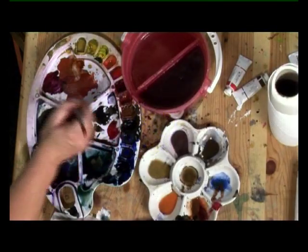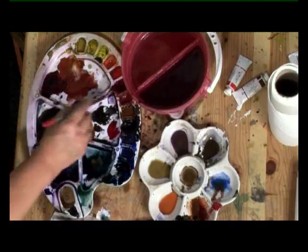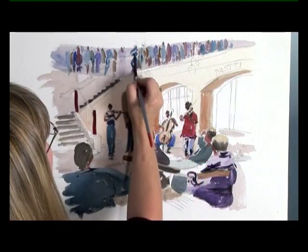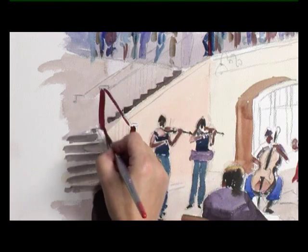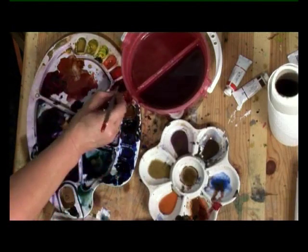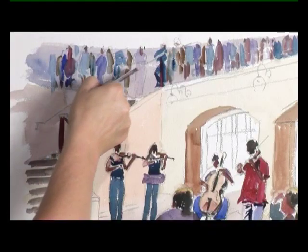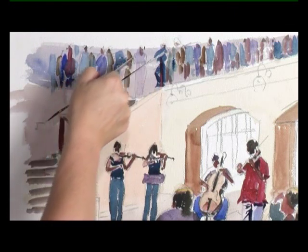Now I need to get the handrail in — that's a mixture of alizarin crimson and sepia. Because there's a lot of handrail, I'm going to use a card and just rub with my brush some alizarin crimson and sepia along the edge, rub that along the bumps in the paper. That just makes it so much easier and you get a lovely straight line that's broken.